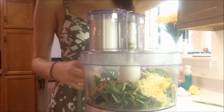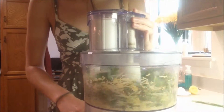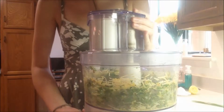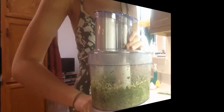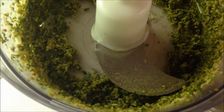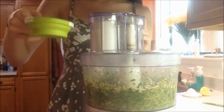We're just going to pulse this up until it's blended. This is what the mixture is looking like at this point. Next we're going to add half a cup of olive oil little by little and just kind of pulse it up in between.